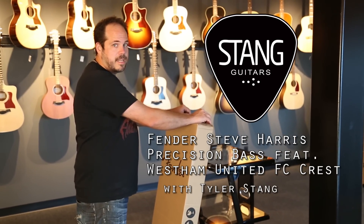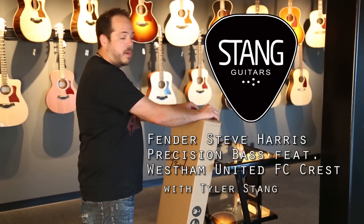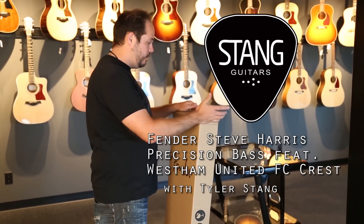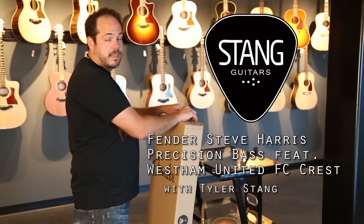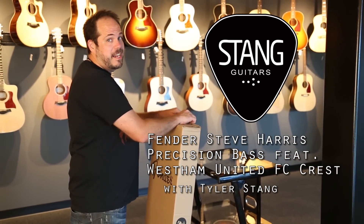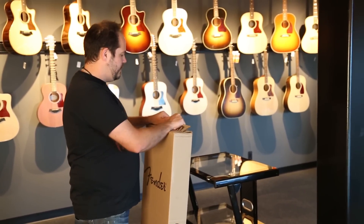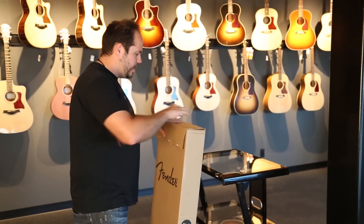Hi there everybody, this is Tyler with Stan Guitars and we're going to do one of our quick unboxing videos. This one just came in today and I've been waiting for it for quite a while. This is the new Fender Steve Harris Precision Bass, the newer signature model for Steve Harris from Iron Maiden, and I can't wait to check it out.